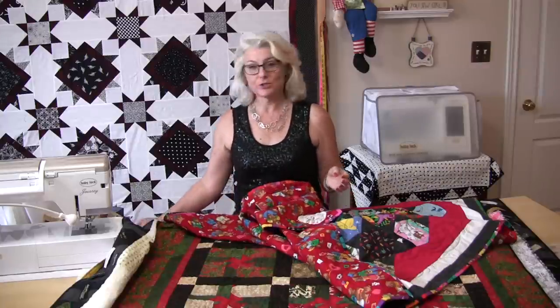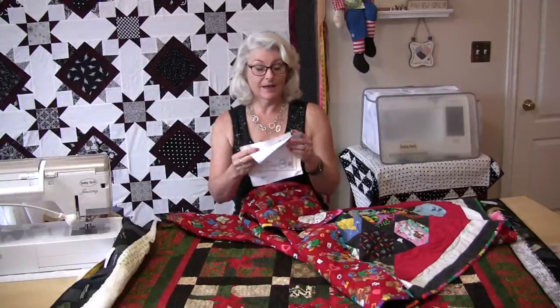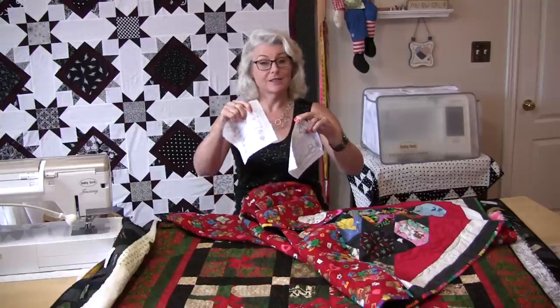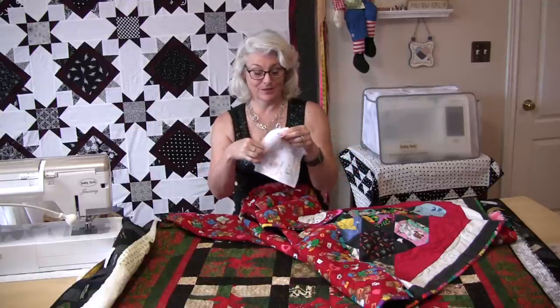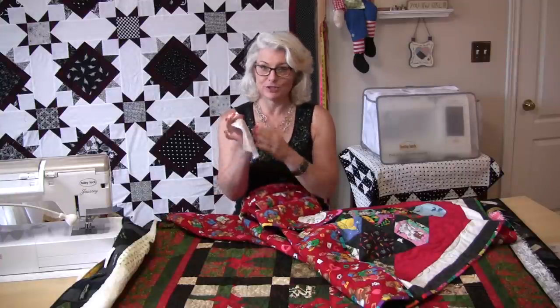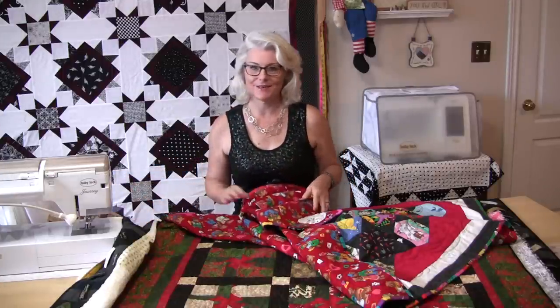Another thing you can do is print labels in advance and have them all set up and ready to go. A friend gave me a whole pile of labels she did herself by hand, and now I'm able to just fill in the blanks and put those on the quilts. Those are really nice and handy to have.